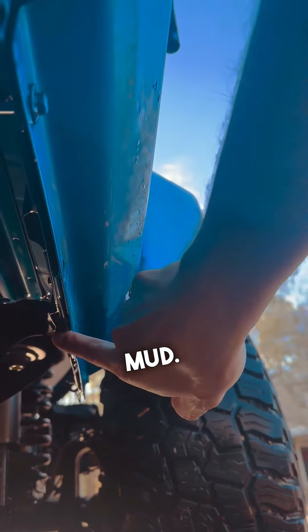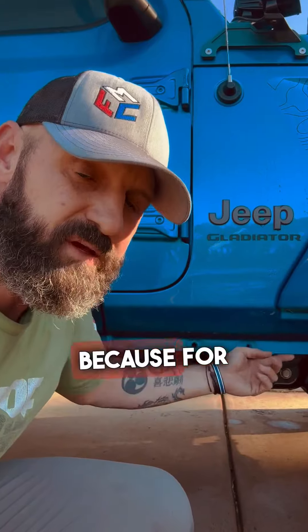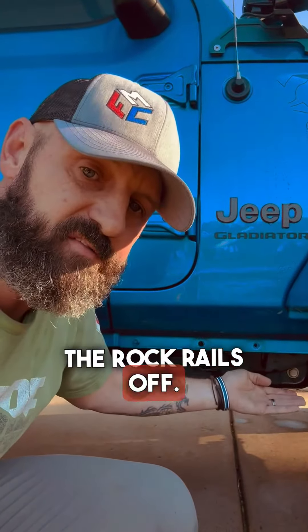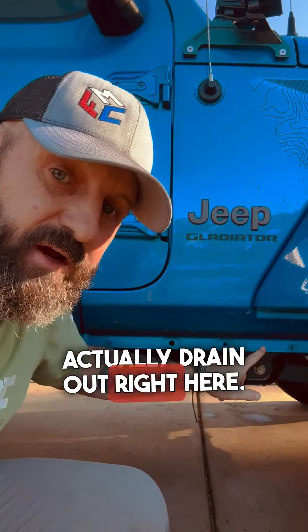These will get clogged up with mud, so this is the area you've got to clean out every now and again. We do it about once a year, because for us to get to it, you've got to take the rock rails off. I'm going to put the hose up in that vent and show you that it does actually drain out right here.